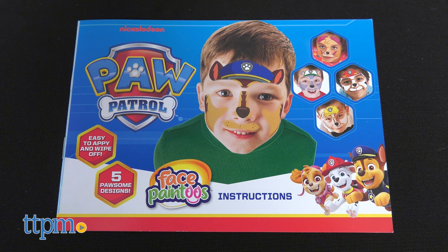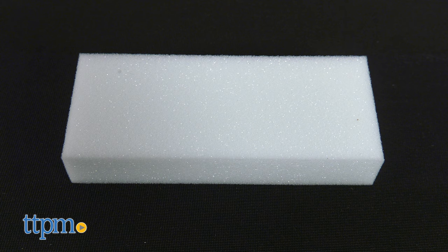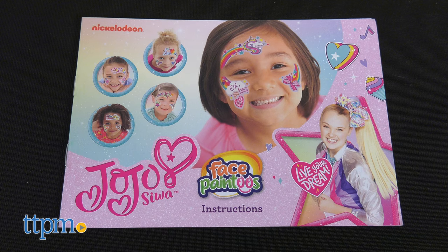The JoJo Siwa set includes 5 face tattoos, applicator sponge, 10 removable wipes, and instructions as well.